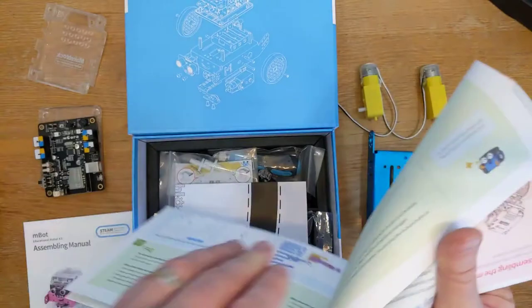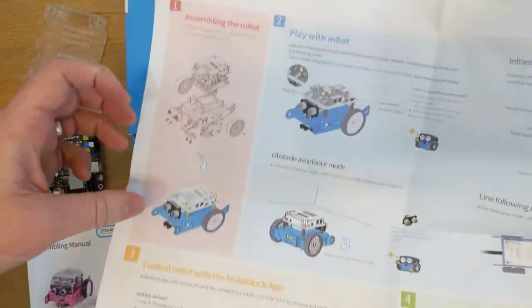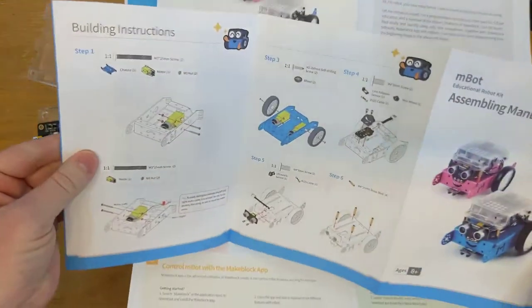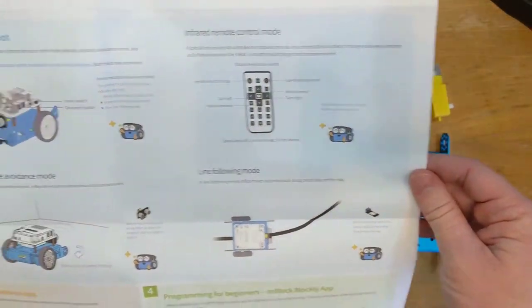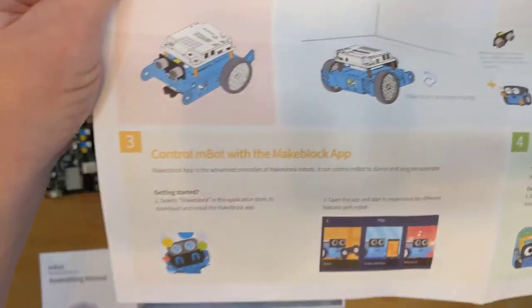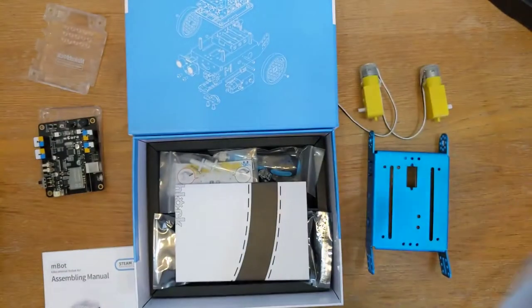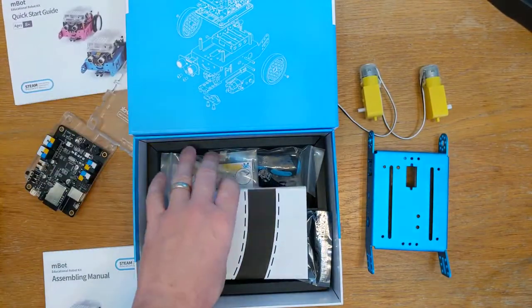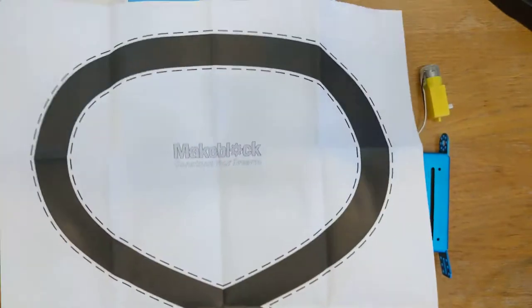We've got a quick start guide. The 'assemble the mBot' section doesn't give a great deal of guidance, but the assembly manual does most of that for us. There's a bit of guidance on playing with the mBot, guidance on the app, and programming for beginners. And I love that they've thought of printing out the line follower diagram for us to use - that's absolutely great, so we've got that ready for once our mBot is built.